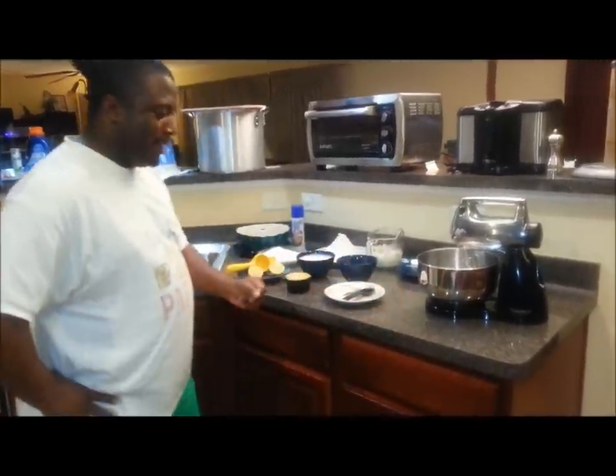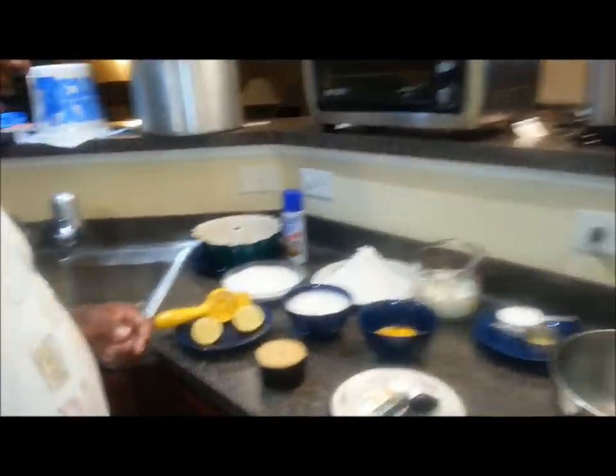I've got a very special guest — my sister came up from Savannah and she requested a cake, so we're going to do our best to give her what she asked for. So the basic ingredients for this cake are: